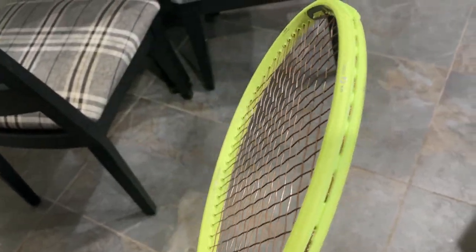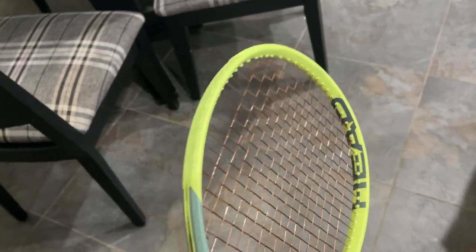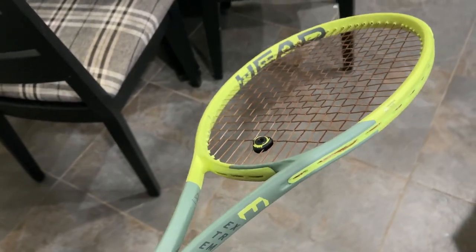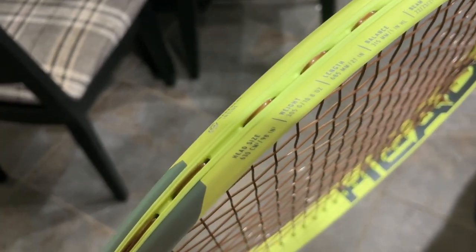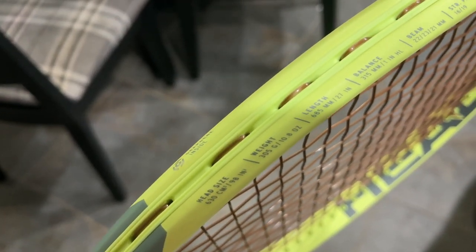I've had my first hitting session with the Xtreme Tour and here is what I like. I like the balance and the sleek looking matte colors. Head size 98 with the 16 by 19 stringing pattern. Love all that.